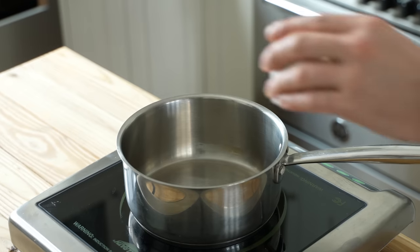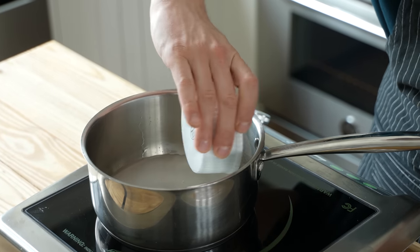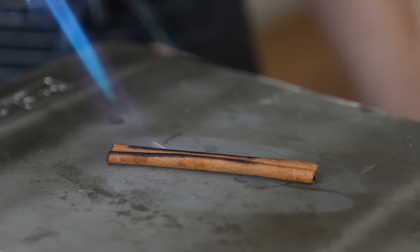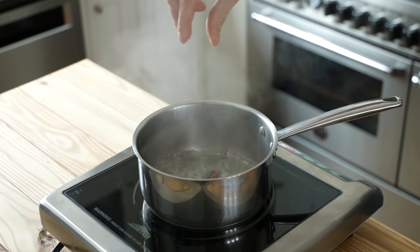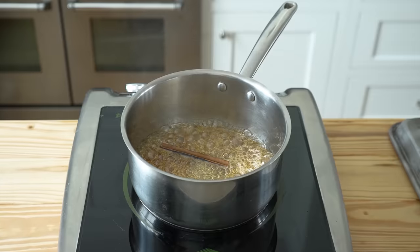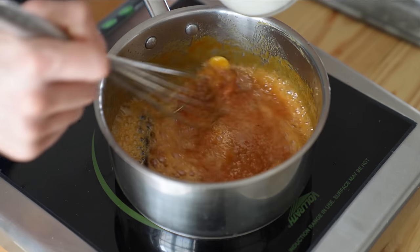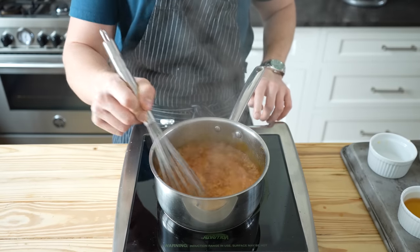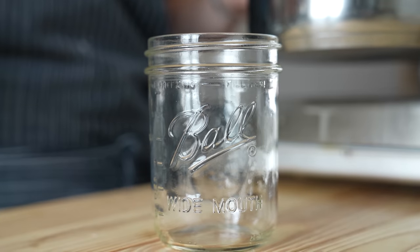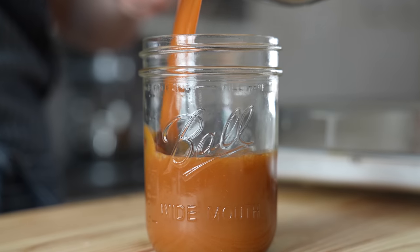While the dough rises, make the rum caramel. In a medium saucepan, combine 1 cup or 200 grams of granulated sugar with a quarter cup or 60 milliliters of water, making sure the sugar is fully saturated. Heat over medium-low until dissolved, then add a lightly charred cinnamon stick and simmer for 5 to 8 minutes until a beautiful amber color — don't stir it. Whisk in a third cup or 75 grams of cold cubed unsalted butter, then half a cup of heavy whipping cream. Remove from heat and whisk in 3.5 tablespoons or 50 milliliters of rum. Pour into a storage container with the cinnamon stick and let it cool completely.